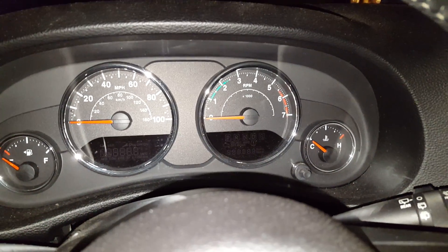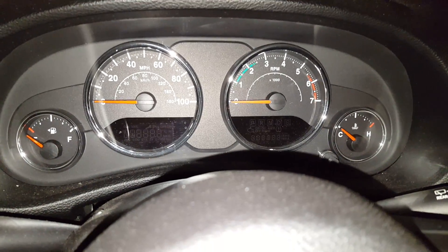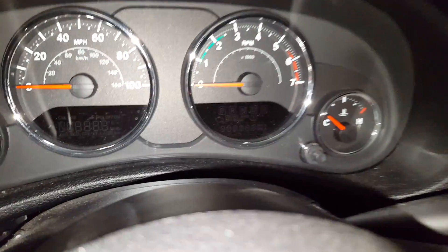This is just a quick tip or trick to be able to see any codes up on your dash. As you can see, I have the key in but no power is on at all. What you do is take the key, push it in, and go one, two, three.